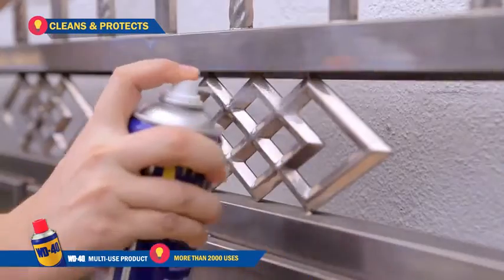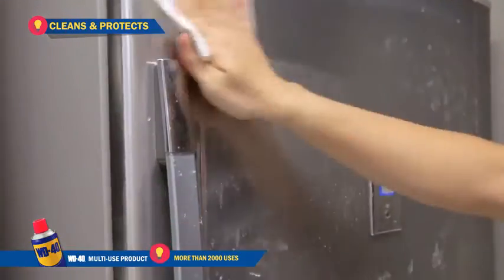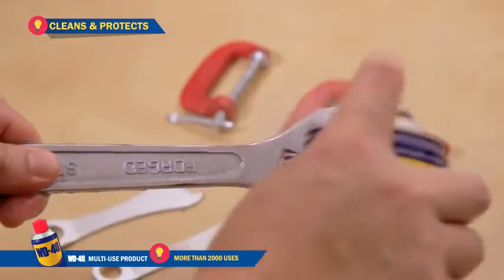Cleans and protects. It works wonders for polishing chrome surfaces, restoring stainless steel surfaces and protecting your tools against rust.